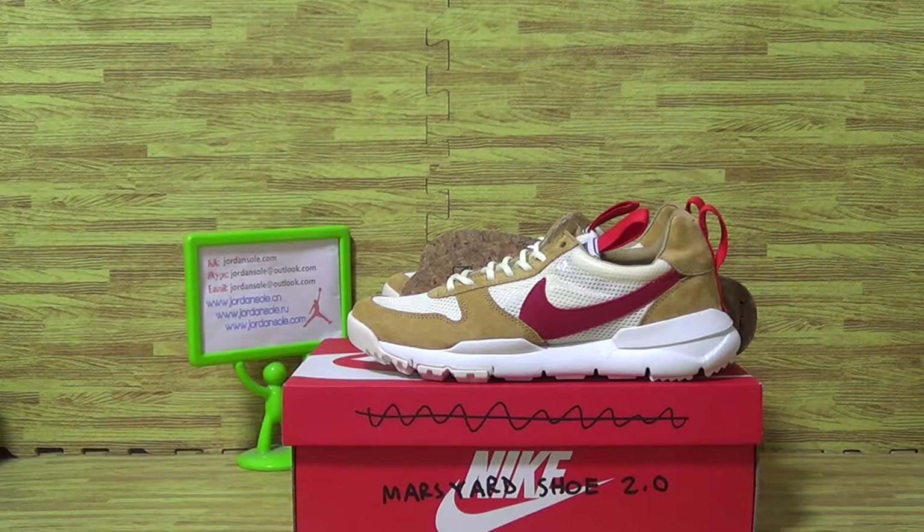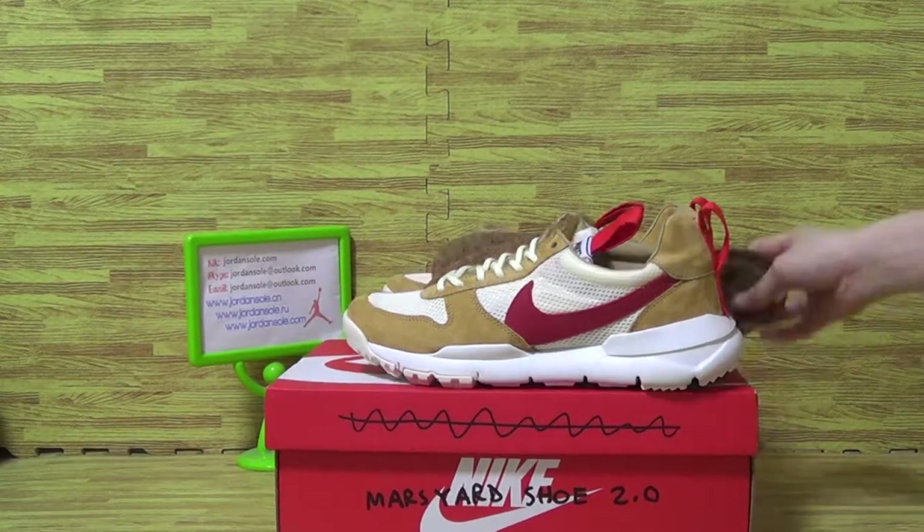Hi, this is Jordan Soto. Welcome to our website again. Today, let's have a look at this one.